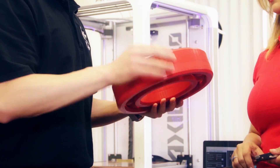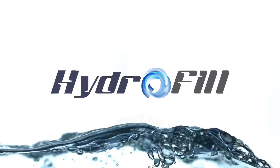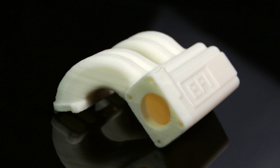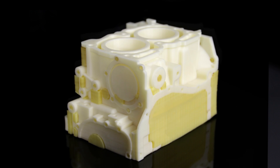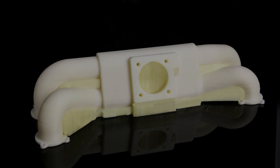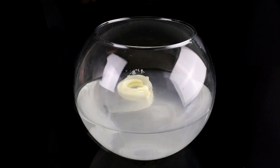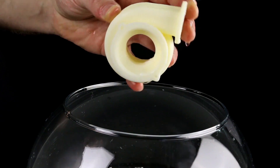Included in the Axiom All-in-One System is one of Airwell 3D's most innovative products yet, Hydrofill Water-Soluble Support Material. Created for use with ABS, PLA, TPU, and TPE thermoplastics, Hydrofill is a cutting-edge support material that dissolves easily in water. Plus, Hydrofill is environmentally friendly and safe to wash down the sink.